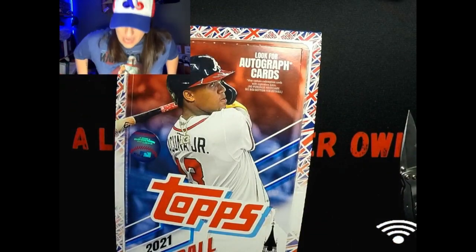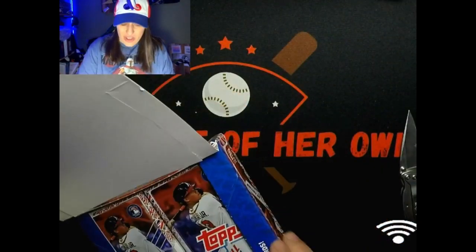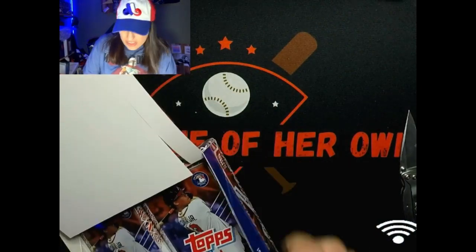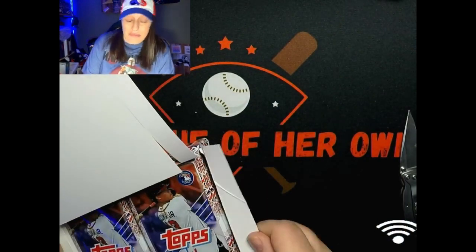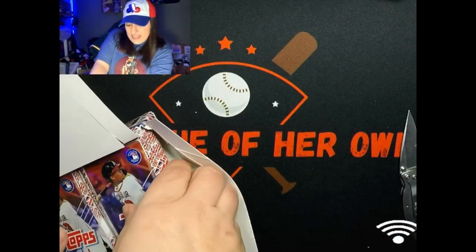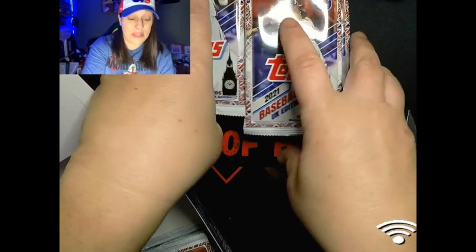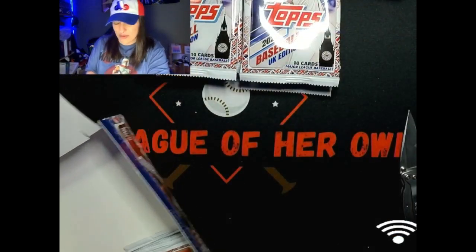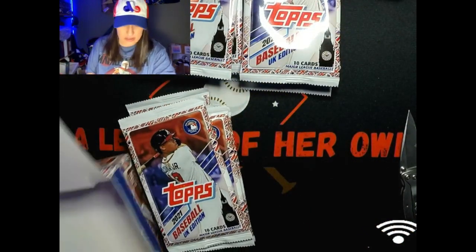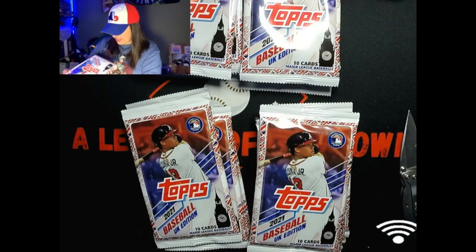I wasn't gonna buy this - I bought this last year and wanted the Beau Bichette out of it. I wasn't gonna get this year but then I saw some openings of it and there were lots of cool parallels. When it popped up on Topps UK site I couldn't resist. I didn't realize it was coming all the way from the UK so it took a while to get here. I think I paid like 90 bucks for the hobby box, which is not too shabby.